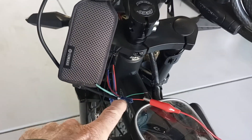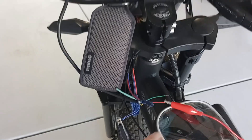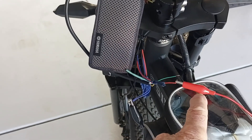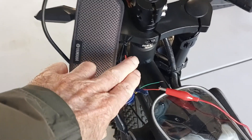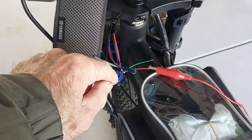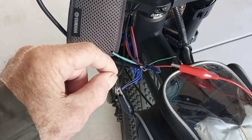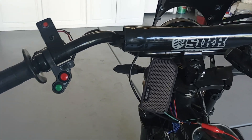Now usually on these switches — I've seen the same switch come from China with three different sets of wire colors — but the red is usually always positive. Your two colored wires would be for the light, and two other colored wires would be for the horn. Then you'll have a red and yellow, or it might be brown and green, or green and yellow for your left and right turn signals.